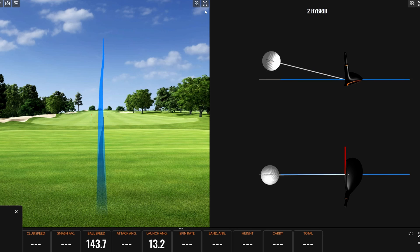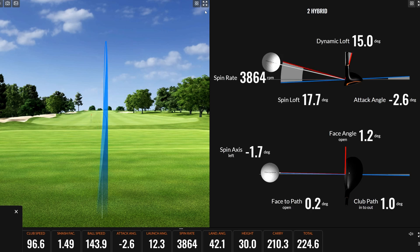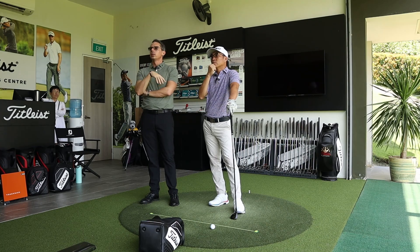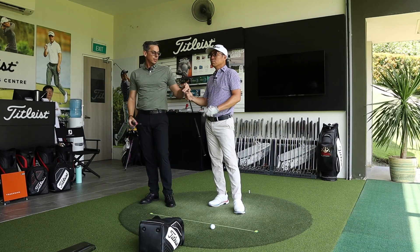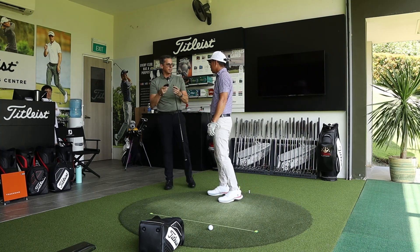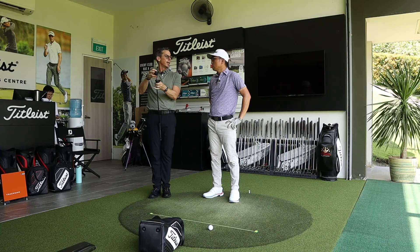After a few more swings, Darren hits a nice shot — 207 carry at 45-degree landing angle. Andrew explains this comes back to the core philosophy: you shouldn't have a 'hybrid swing' and a 'nine-iron swing' — ideally they're all the same and the club does the work. The TSR2 is Titleist's most balanced hybrid, featuring a longer blade length compared to the previous model, which addresses feedback that hybrids tend to go left.